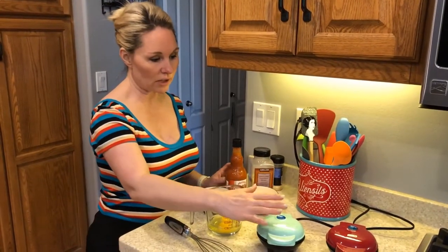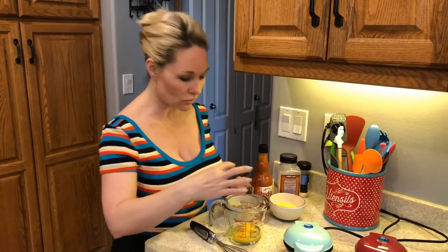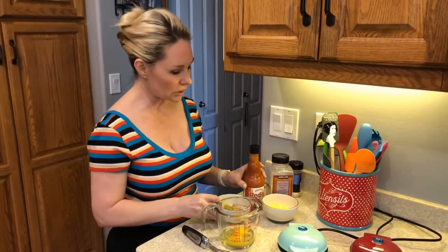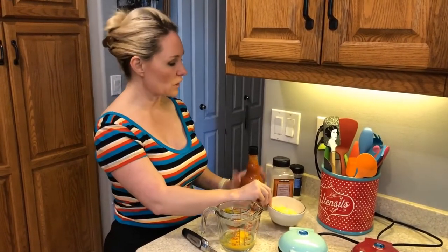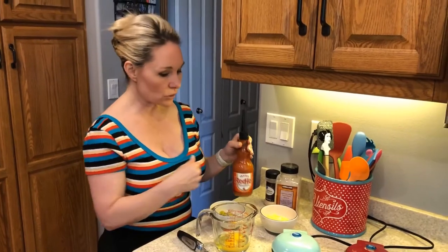I have my Dash waffle irons and I have two eggs in my glass measuring cup. I'm using a glass measuring cup because I want it to be simple and easy to mix and then pour onto the irons. I have approximately two to three tablespoons of chopped pickle, a quarter to a half cup of shredded Colby Jack cheese, some garlic powder, some onion powder, and Frank's Red Hot sauce to add to your taste.